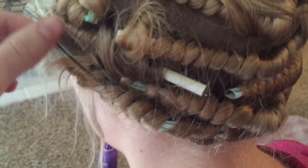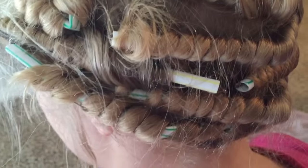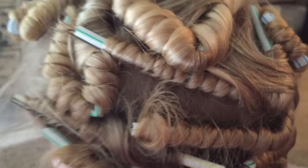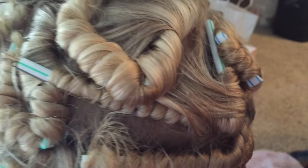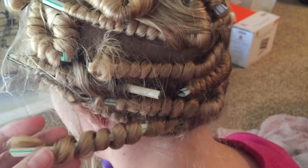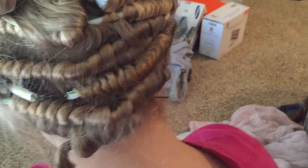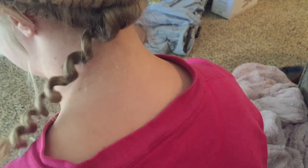Start with this one right here — just remove the bobby pin. Oh wow, this one I put three in to secure it! You're gonna need a lot of bobby pins. We also used a little spray bottle to get the hair a little wet — you don't want it super wet but you want it a little wet. Then you just pull out the straw — and looky here — perfectly boingy!